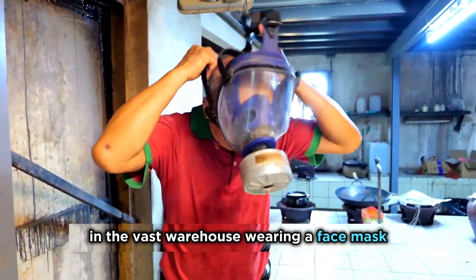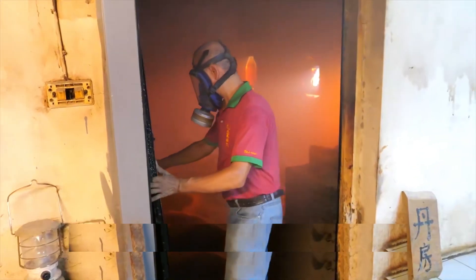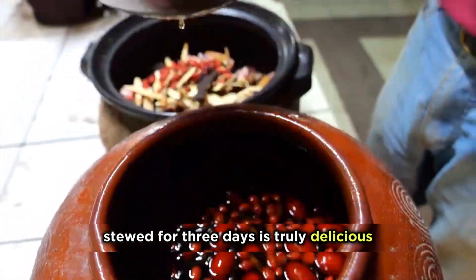In the Vass warehouse, wearing a face mask, stewing goat meat without adding water but using broth, stewed for three days — it is truly delicious.